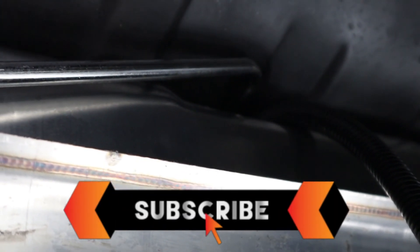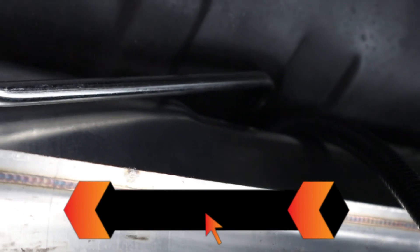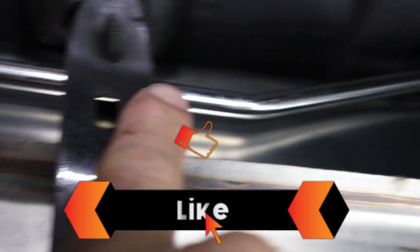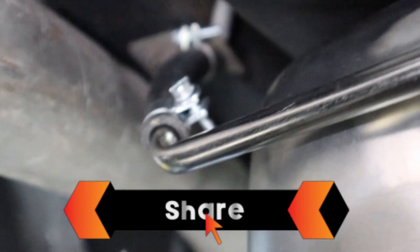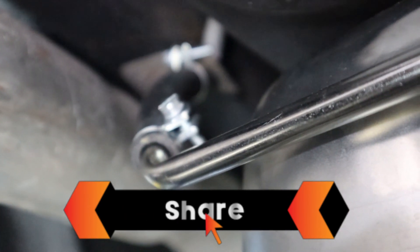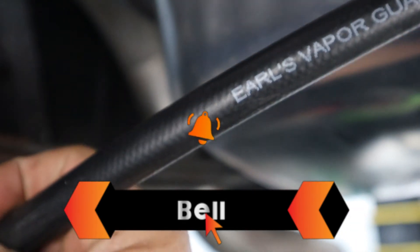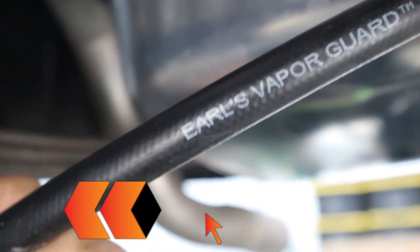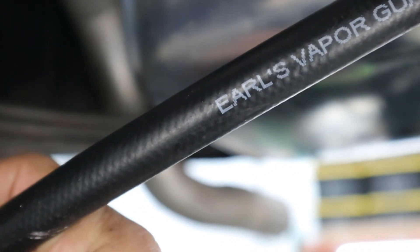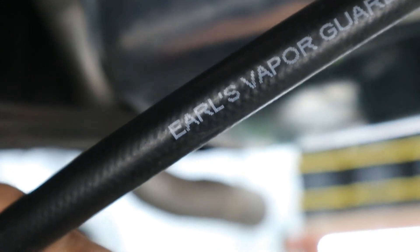We're going to shorten this harness since it's pretty long and make the connection up here. This is a non-return fuel pump with a return system and regulator built into the tank — this is the line coming out of the tank. A small section of rubber hose connects to the factory 3/8-inch line going to the front of the car. For hose, we use Earl's Vapor Guard fuel injection hose, which handles both pressure and ethanol content without issue.